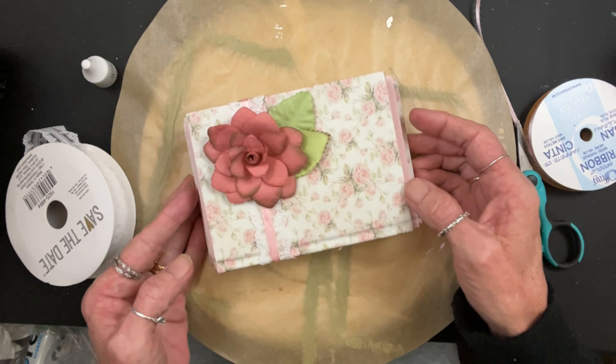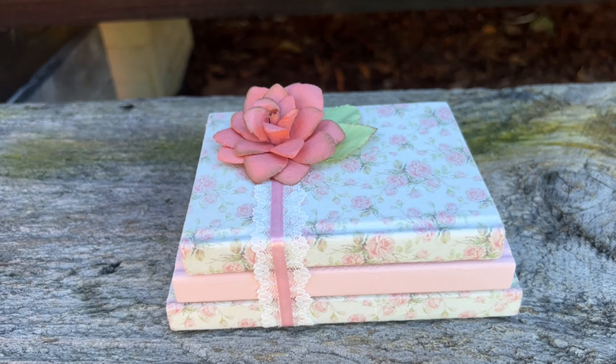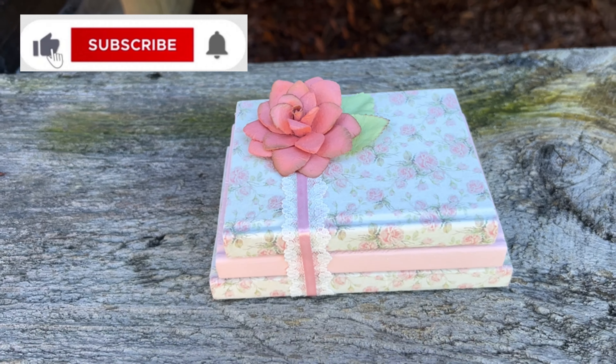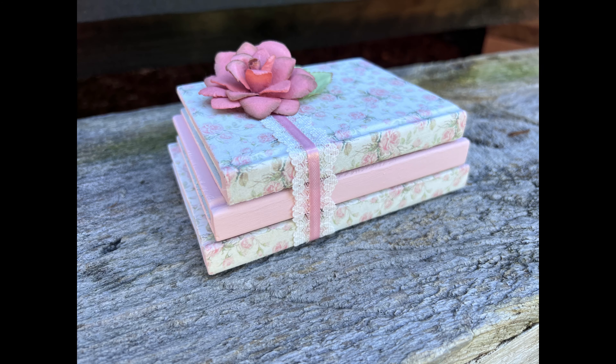There it is. Look how cute and simple it is — I just love it, it's adorable. I hope this inspires you in some way. If you like my style, I'd love for you to smash that subscription button. Check out our website at ScrappysRustics.com — we've got a lot of cool stuff. Check out the linked video in the upper right-hand corner. Thank you for watching.